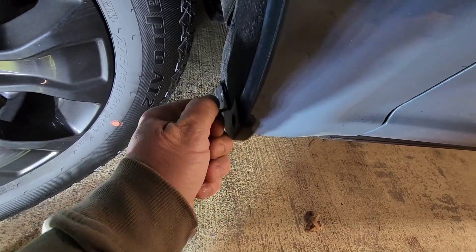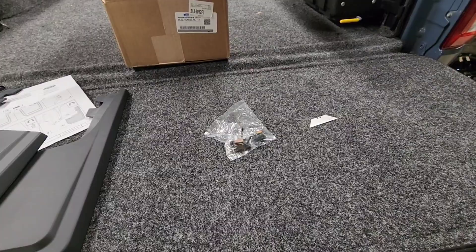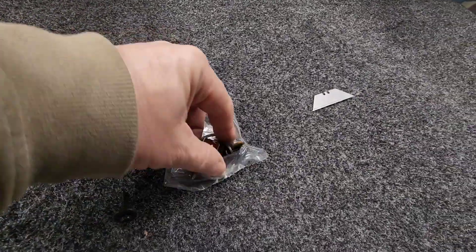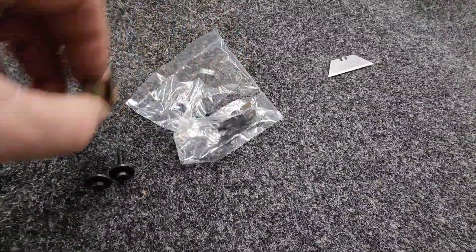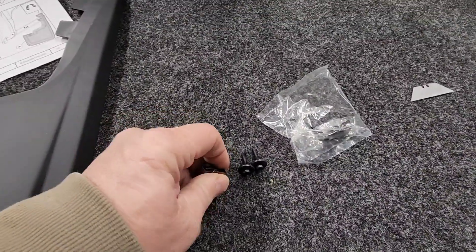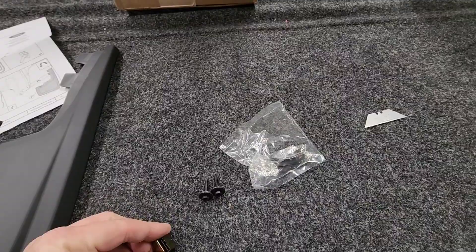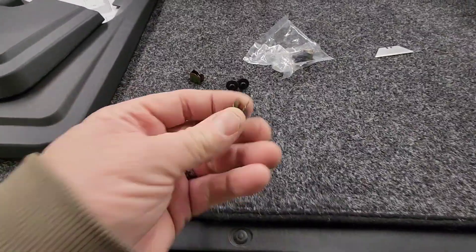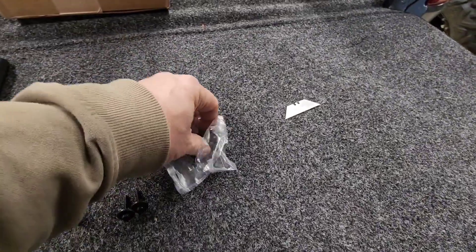I'm going to get my mud flap in here, and poof — it's on. Ford does give you a new set of screws, probably a little longer. You get these little clips. I don't know if I can get my hands to take it off or not, but I'll show you that in a second. Oh, isn't that nice — that gave me two. Oh, it was hidden in there. So I got four.